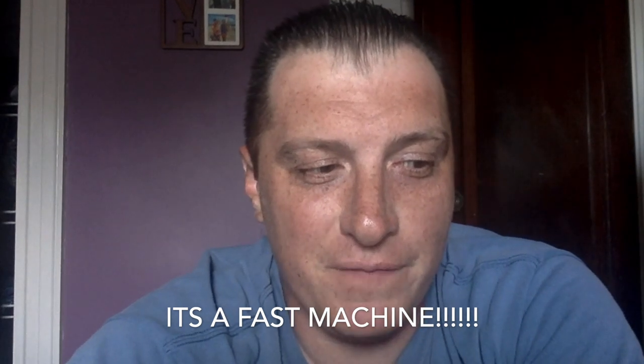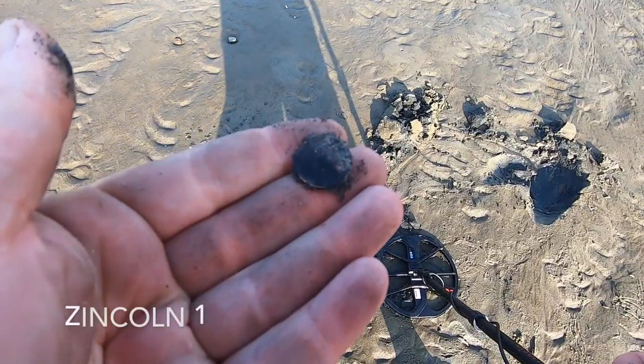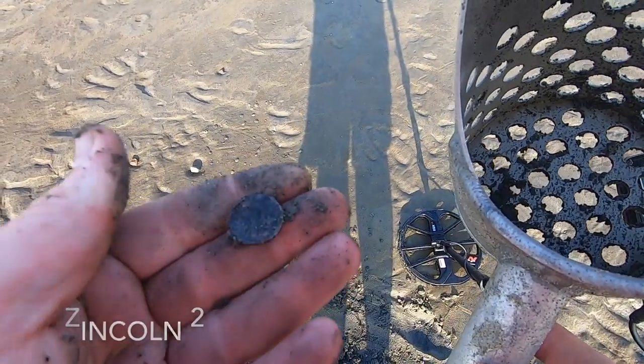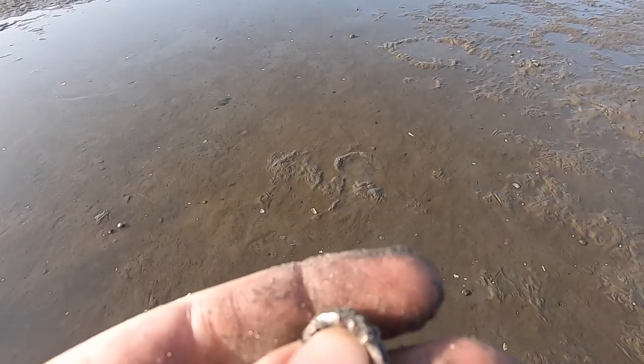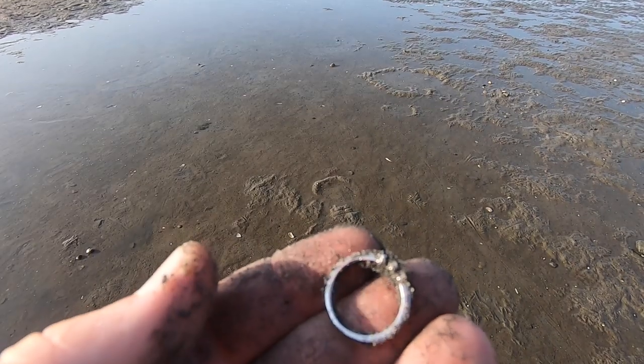I'll spare you the drama — it was not a chain. But this shows off the target separation. It was a bunch of pennies. Anything that's 20 or 21 is a zinc penny, but there were a few in there. It does a really good job of separating close targets. It was just a zinc penny — maybe there's another one here? Okay, this is a sign I've got to buy this detector — I got a ring!